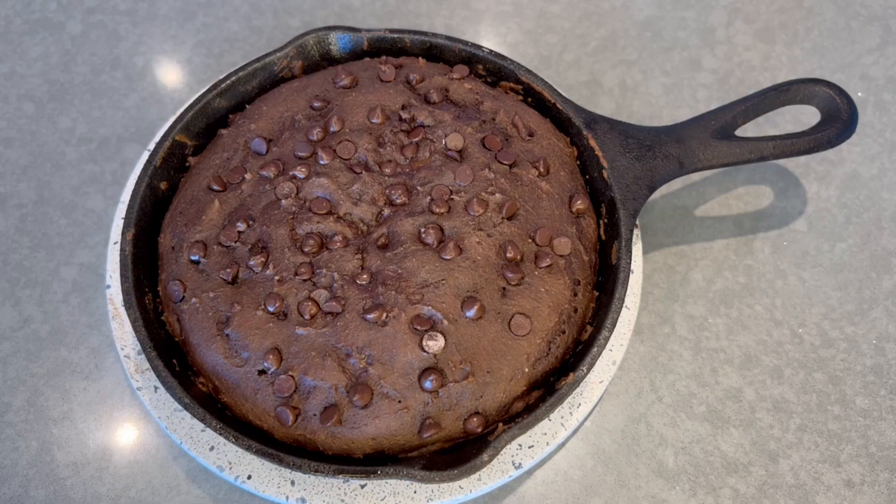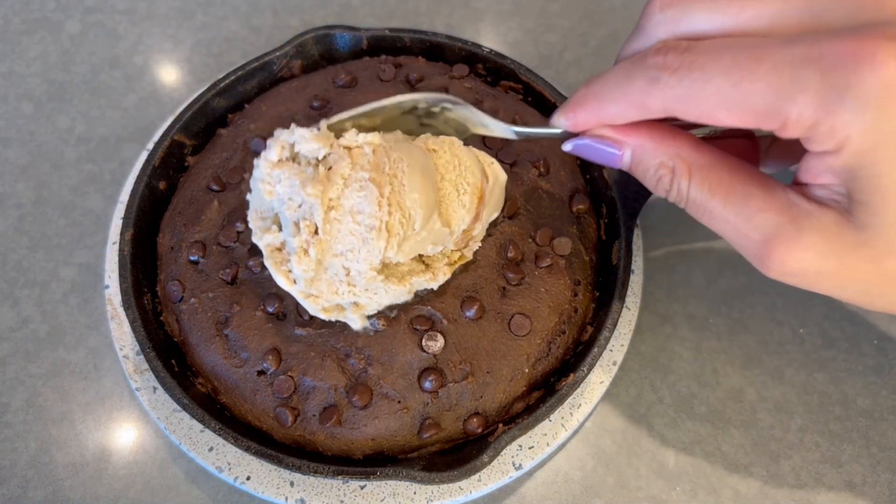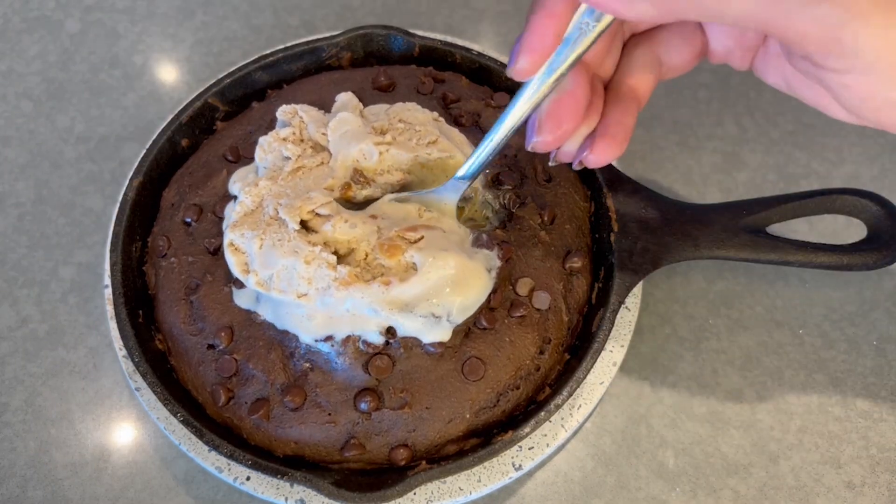Hello you guys and welcome back to my channel. If you're new here, I'm Amanda aka FitFoodAE, and today we're going to be making another high protein, low calorie giant skillet cookie — but this time it's going to be a chocolate caramel version. You guys love the other giant skillet cookie recipe. It's so easy to make and I'm so excited to show you this version.